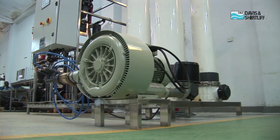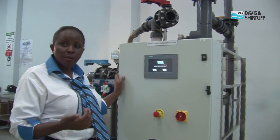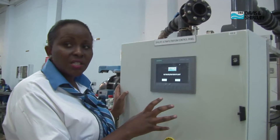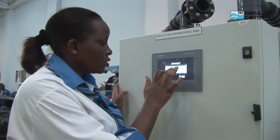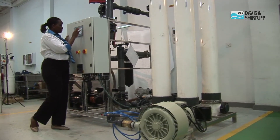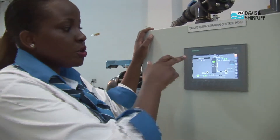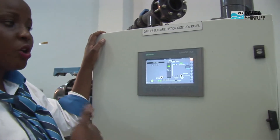The other item we will look at is the blower. Next, I will introduce the PLC panel that we assemble with the ultra filtration system. From here we are able to operate the system — it has an operator-friendly HMI. I will put in my password. From the HMI, you should be able to see the screen that shows you the mode the system is in, whether it is on filtration or on maintenance.